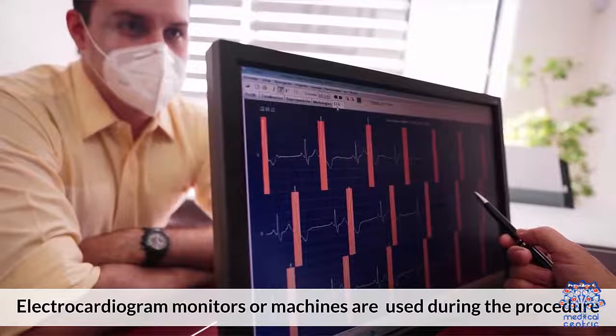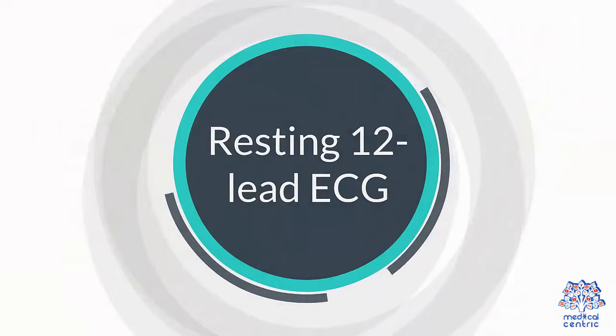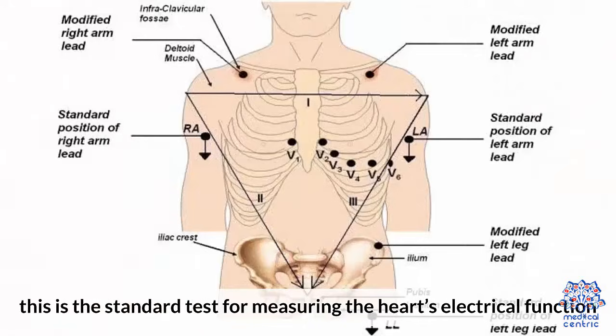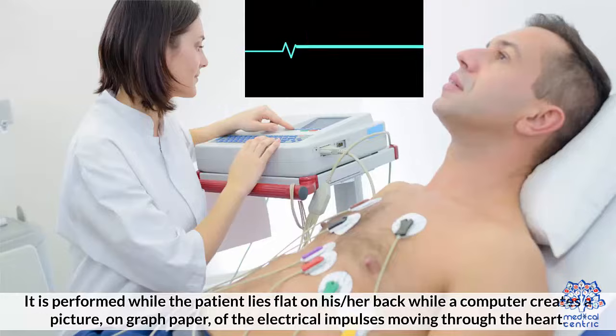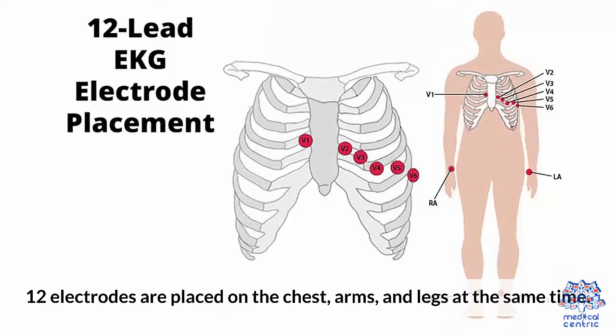Electrocardiogram monitors or machines are used during the procedure. Resting 12-lead ECG: This is the standard test for measuring the heart's electrical function. It is performed while the patient lies flat on his or her back while a computer creates a picture on graph paper of the electrical impulses moving through the heart. Twelve electrodes are placed on the chest, arms, and legs at the same time.